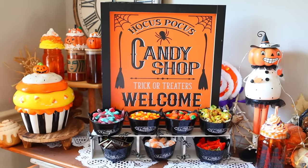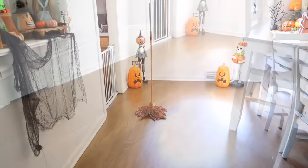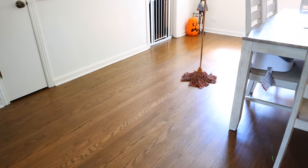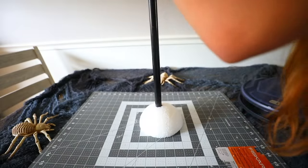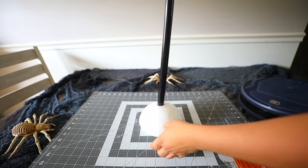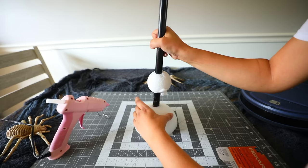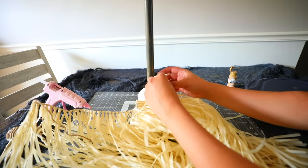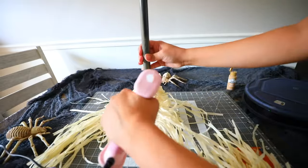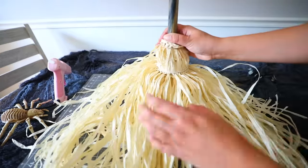Last year I made a moving witch broom using an RC car. This year I'm doing one using a floor vacuum like a Roomba. I got half a styrofoam ball from the craft store for $3.99 and a small styrofoam ball from Dollar Tree. I'm pushing a broom handle through the styrofoam half and ball, using glue to secure the handle through the styrofoam pieces. Then I purchased two luau skirts from Dollar Tree to use as the main part of the broom — using the twine underneath the raffia to tie the skirt to the handle and wrapping it with hot glue.